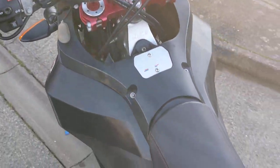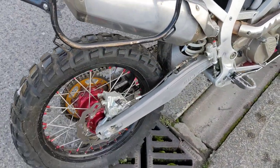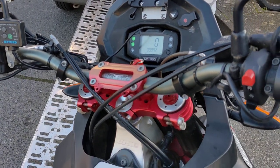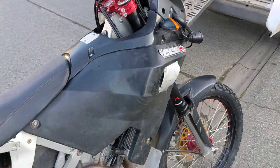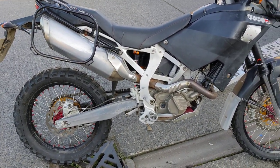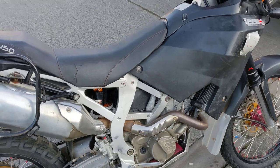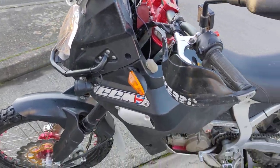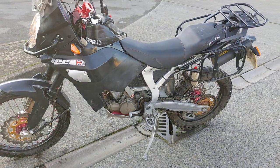There she goes. Get it loaded in the van and get it out for a ride tomorrow. Cheers.